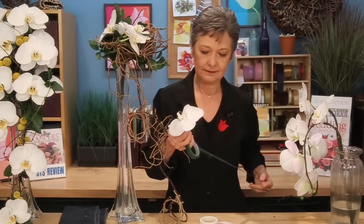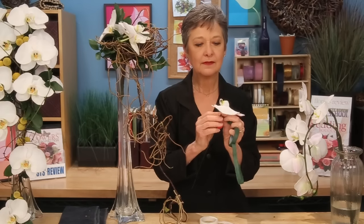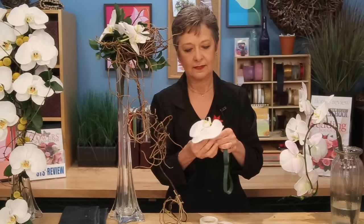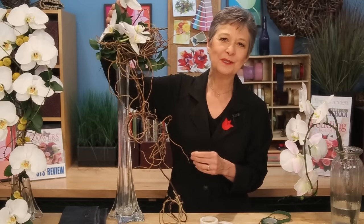Once you've got that in there, take your green tape, creating an artificial stem. Again, watch out for the petals — you don't want to tear or damage those, they're so fragile. Tape down, and then you've got a nice stem that you can cut and put wherever you want it.